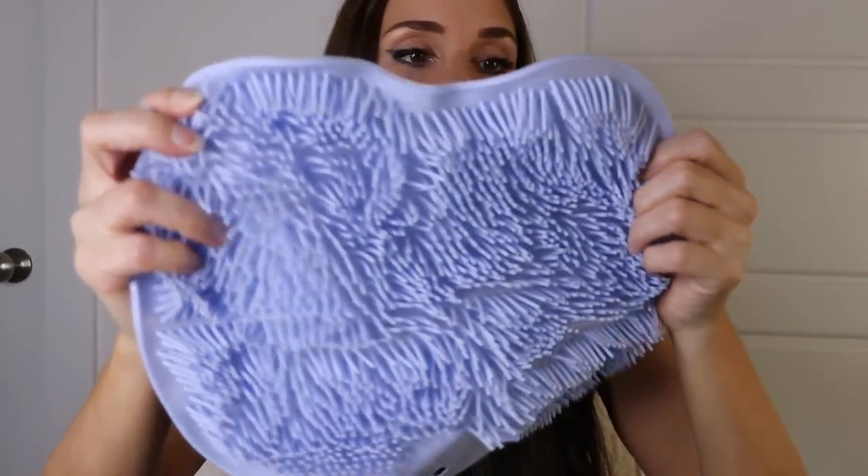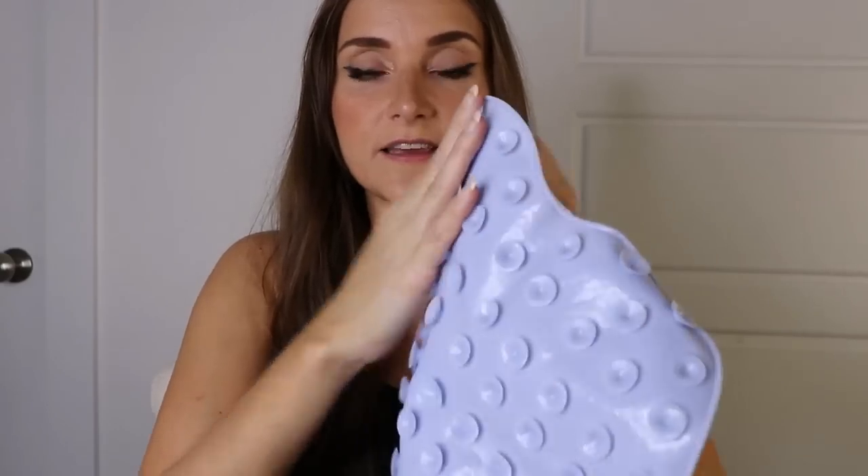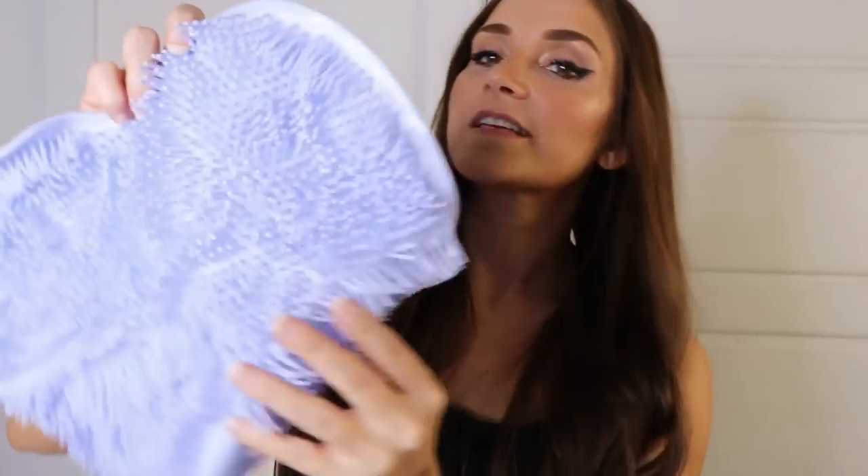This next item you put in your shower. It's got little sticky things on the back and then you rub your back on it — it's like a little scrubby thing that you stick to your shower wall. Or you could stick it to the floor of your shower and clean your feet on it if you so choose.